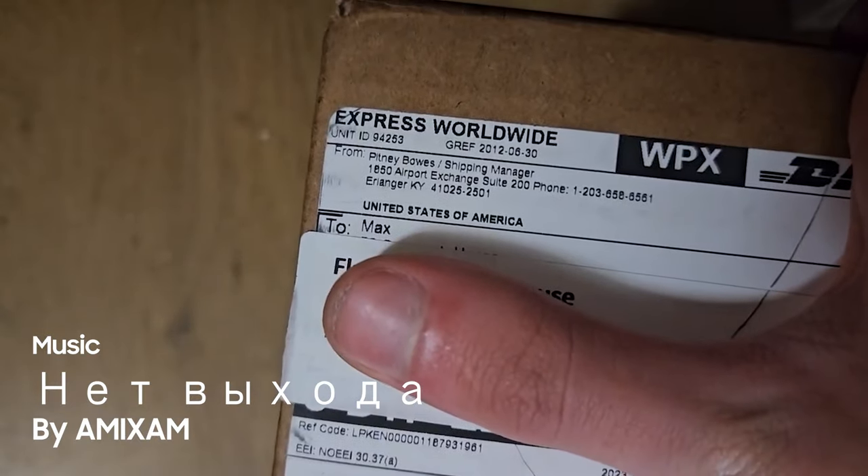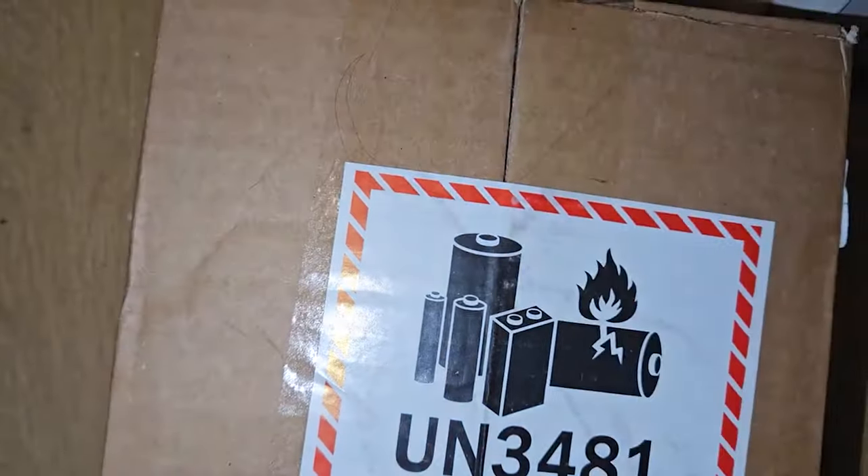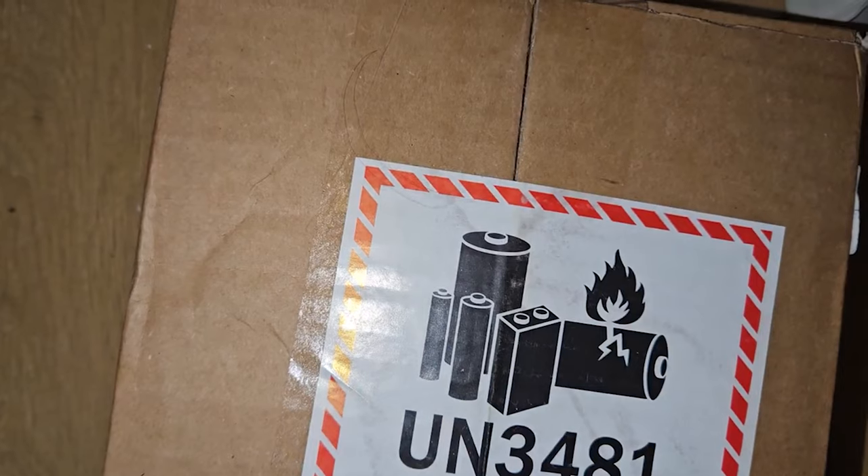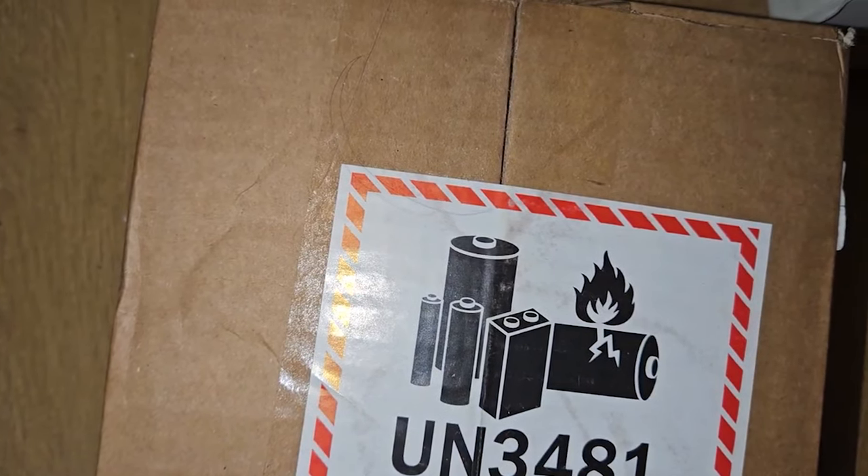This is unboxing number two from America. This is the first time I have even seen this thing in real life, so it's also my first impressions of it.